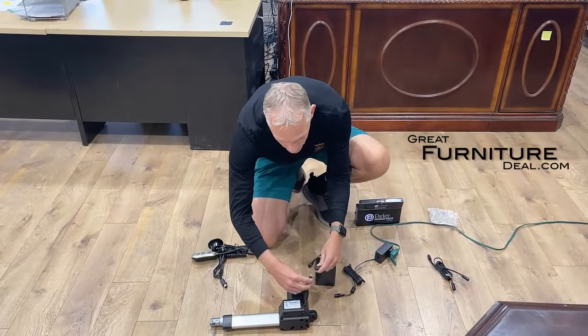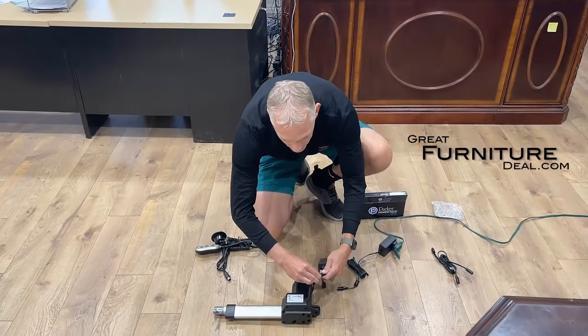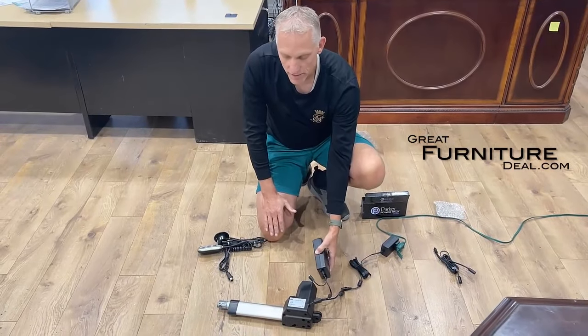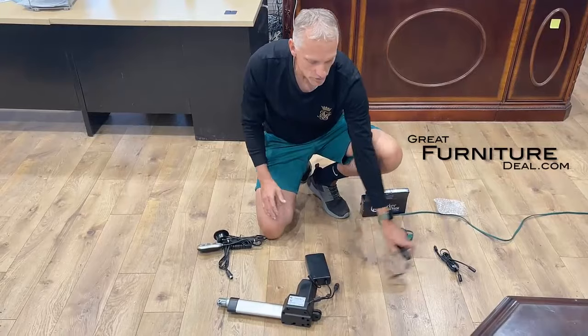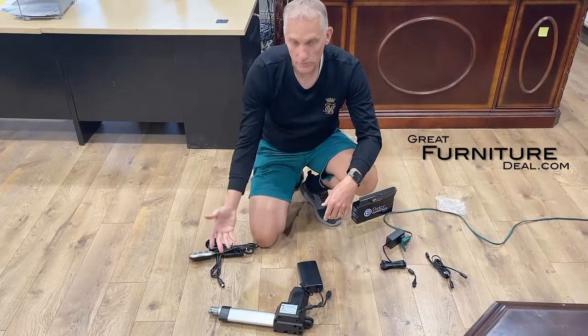Now that it's fully charged, I'm gonna unplug it and plug it directly into my motor on my sofa, loveseat, or recliner. It looks really short, but that's kind of the idea — you're trying to hide it underneath your sofa or loveseat. We don't have any cord hanging out; this will sit underneath there totally hidden and then it'll fully power everything.